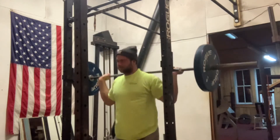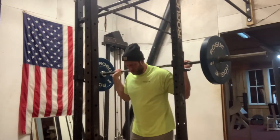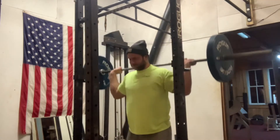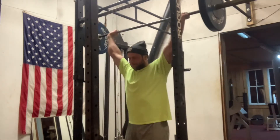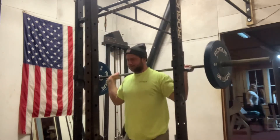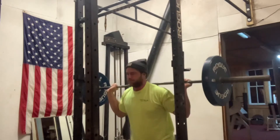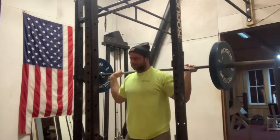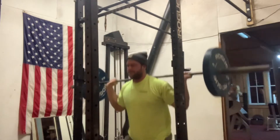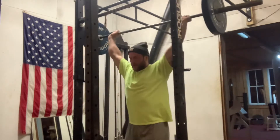A lot of shoulder injuries are due to immobility and instability, so if you don't have either of those, injury is most likely going to happen. If you have an interior rotation — which means you're doing nothing but chest, nothing but bench press, dumbbell presses — it's pulling your shoulder forward rather than into its proper position in the back. That's what's causing the injury. Something like this is helping me get my shoulders back into position, back to where they want to be and mobile. That's why I like this exercise.